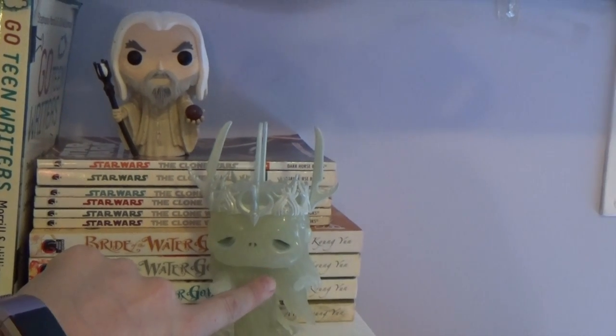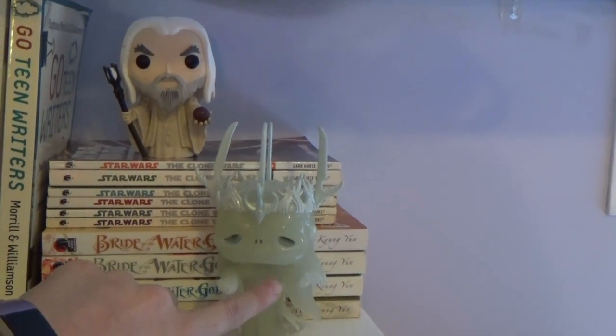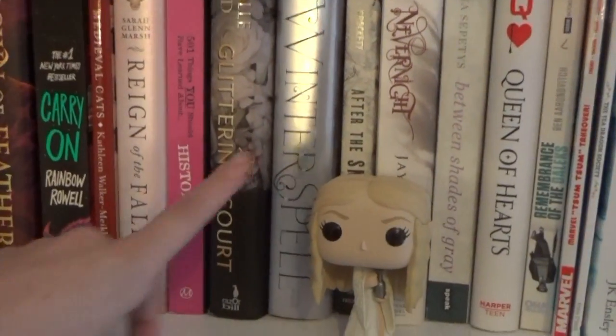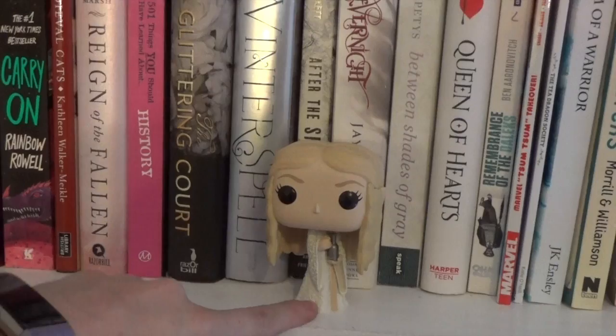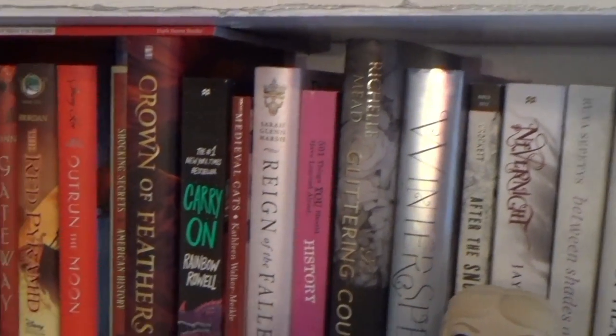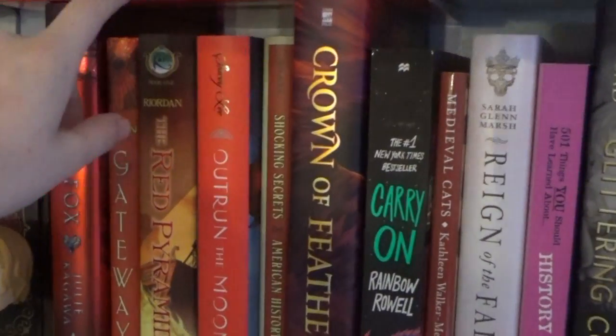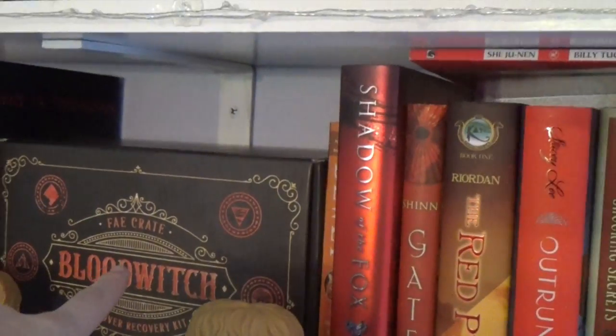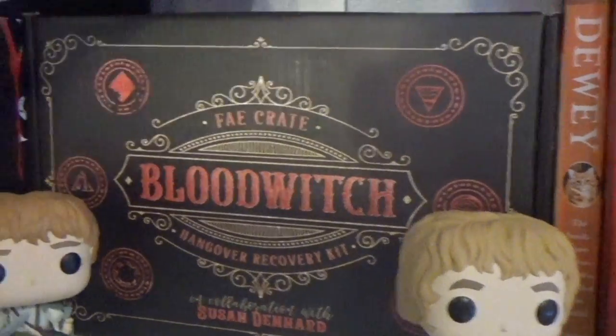This dude glows in the dark, and he's kind of closer to my bed than I would like. Galadriel — my best friend gave me for my birthday because she knew I was missing that one. Owl Crate. This is just a comic; it's too tall, so I just lay it sideways. Here's a Fae Crate box — this is the Blood Witch box.